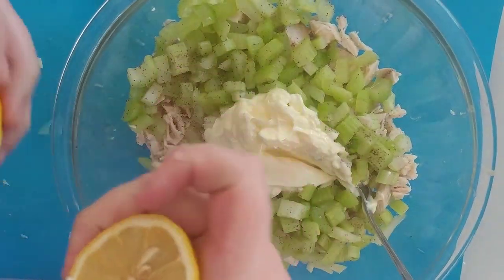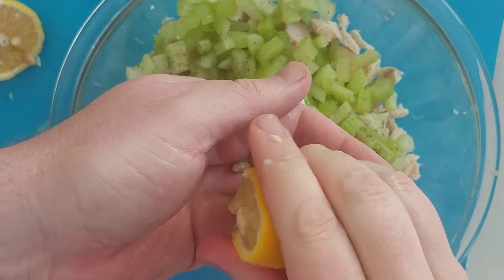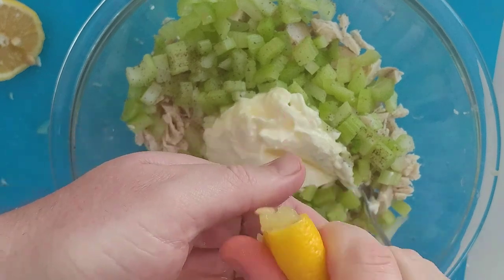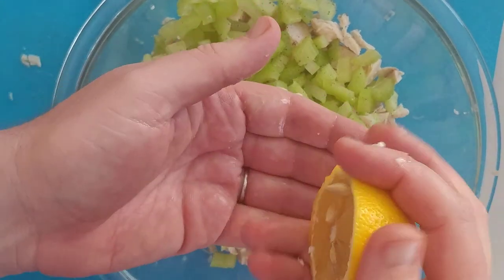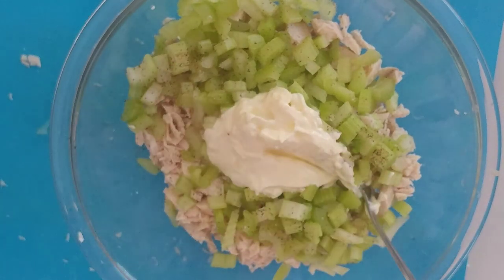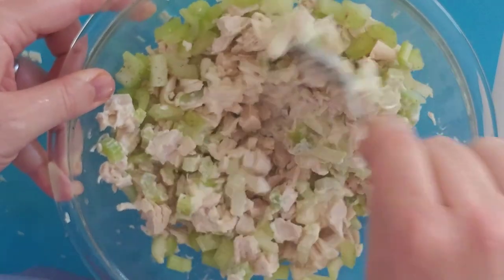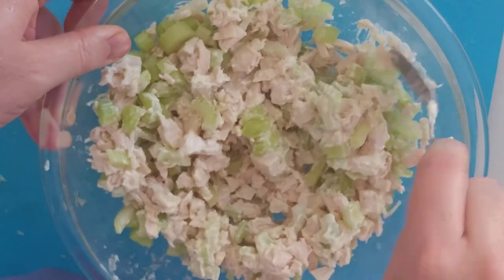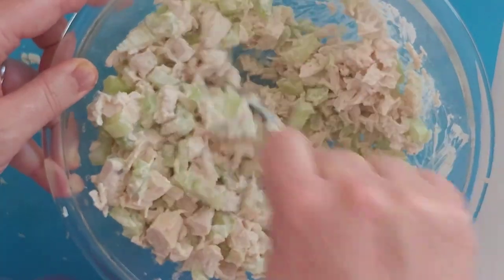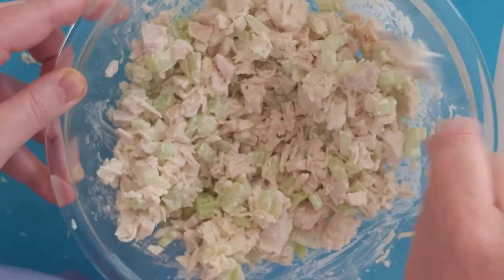These lemons are fresh from my mom's tree, so we have it good. I'm using my hand to catch all the seeds — let the juice flow through, catch the seeds and the pulp in your hand. Squeeze the other half too. Then stir it all together. And that's it — now you have a chicken salad.